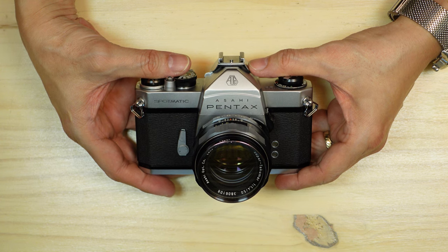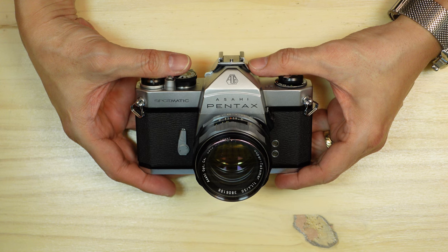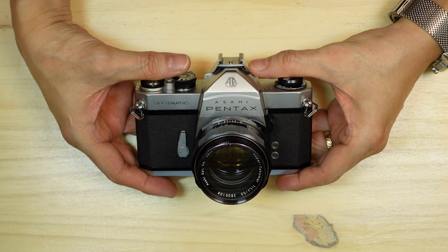This is a full-size camera and because it's from the mid-1960s, nearly everything on it is very sturdy and made of metal. There's not a whole lot of plastic in the construction, which is probably a good thing because most of these cameras you find today are in fairly good condition.